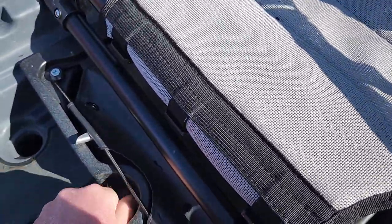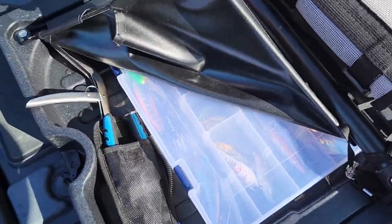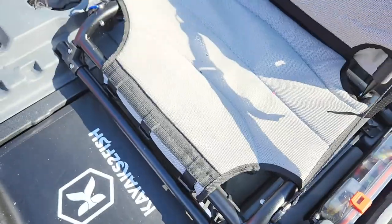Easy to loosen off the nut, slide the drawer out — stacks of room in here. What do I keep in here? One big tackle box, my pliers, and my next-gen hook removers. So yeah, it does the job.